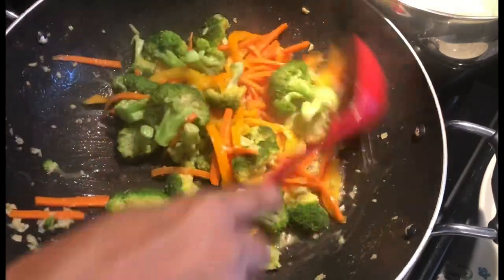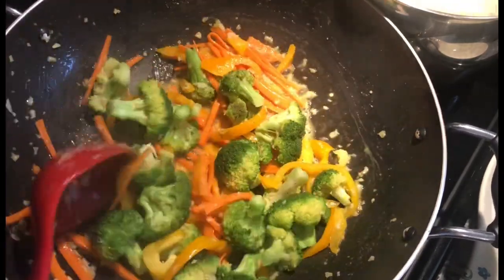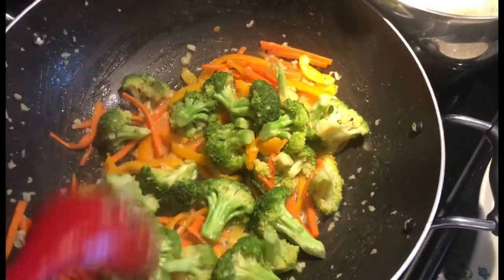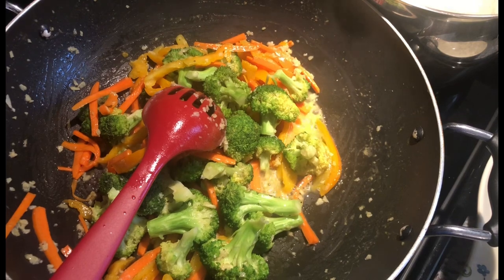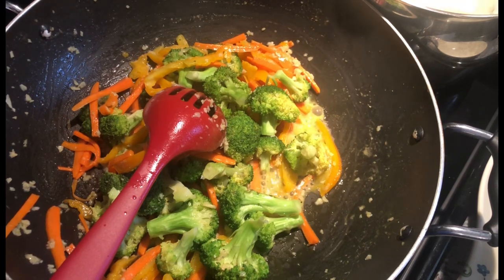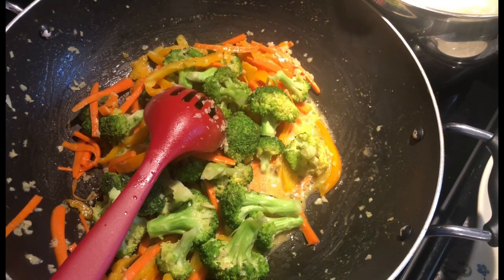There you have it — your perfect side dish for your Thanksgiving table. We all need our veggies alongside the casseroles, mac and cheese, and sweets. This is a quick, simple recipe and I hope it makes it onto your Thanksgiving table. I can't wait to see the pictures you send me. I love all reviews — negative or positive — keep the feedback coming. Thank you for tuning in, please like and subscribe, and have a great Thanksgiving!